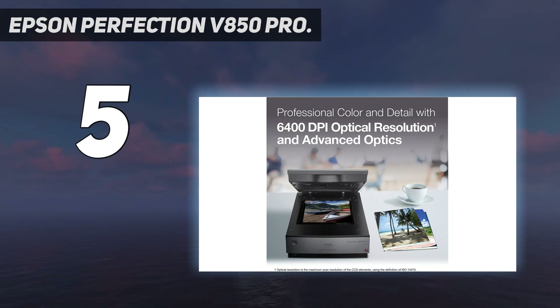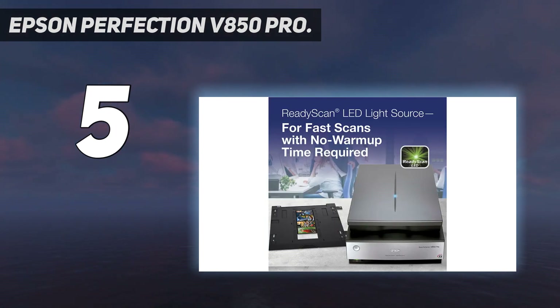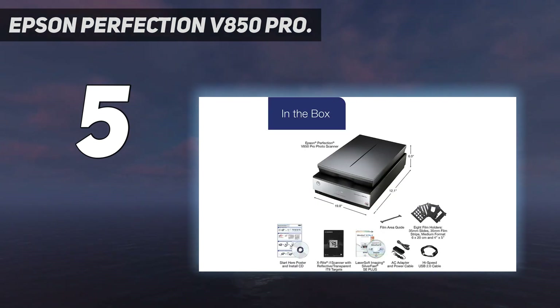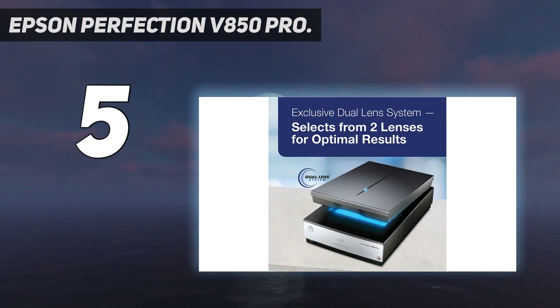It even has dual-lens technology built-in, which automatically selects the best lens to scan with based on the image you're using. Like the cheaper Epson Perfection V600, it features digital ICE tech for removing dust and scratches from old photos. And it boasts a high dynamic range so that it should perfectly match the tone and color of every print you feed to it.